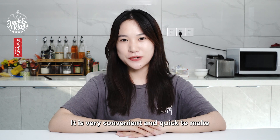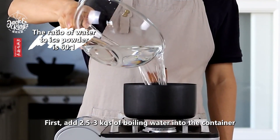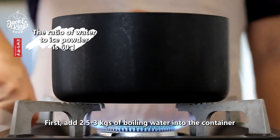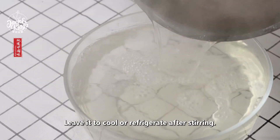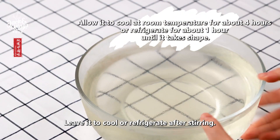It is very convenient and quick to make. Let's try it. First, add 2.5 to 3 kg of boiling water into the container, pour in the ice jelly powder and keep stirring. Leave it to cool or refrigerate after stirring.